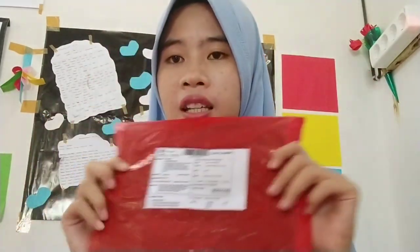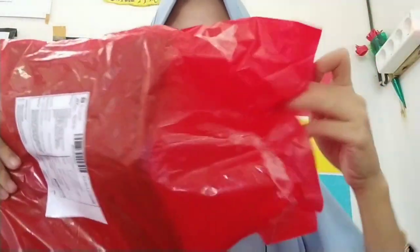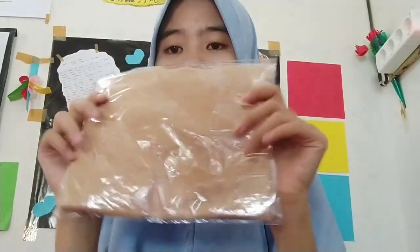Oke teman-teman, ini adalah paketannya. Seperti apa niqab di dalamnya? Yuk kita lihat. Ini paketannya rapi banget teman-teman. Ada dua: satu warna hitam dan satu lagi warna coksu. Nanti aku taruh gambar ekspektasinya di sebelah ini. Kita buka satu-satu, kita buka yang pertama adalah warna coksu.